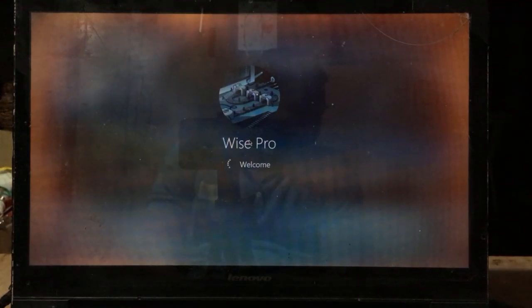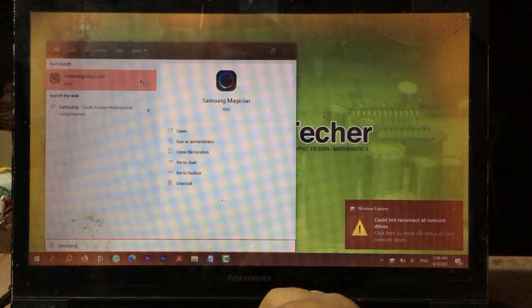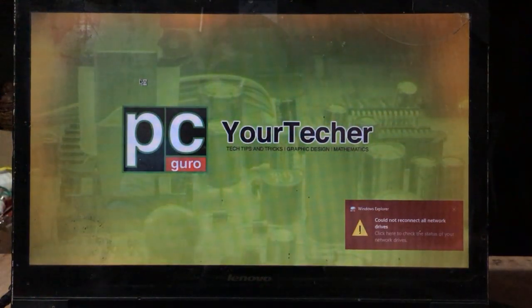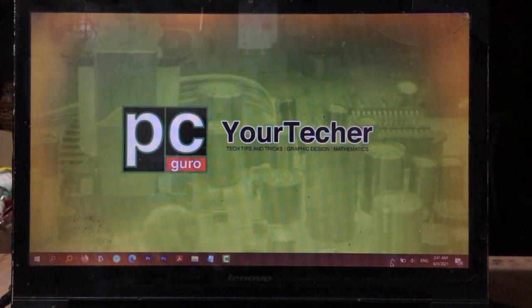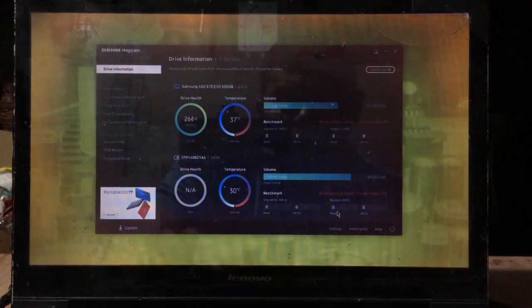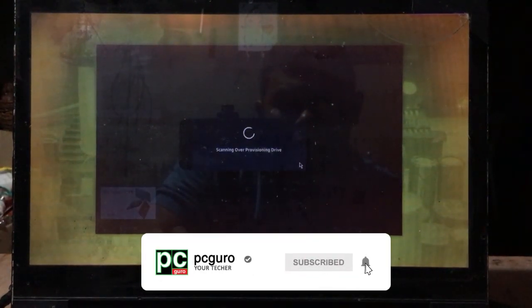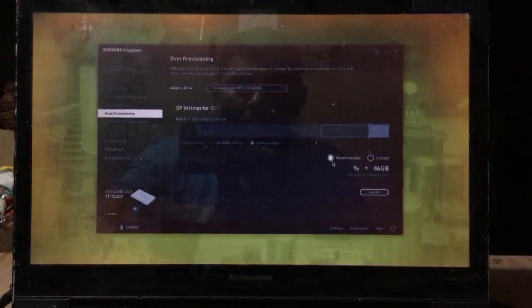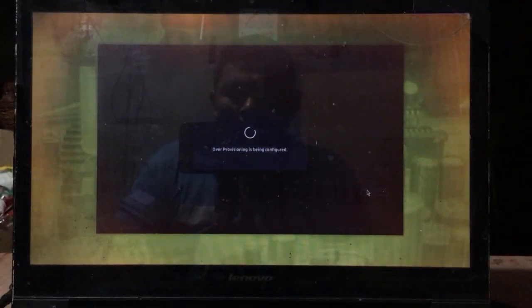As you can see, with the data migration tool, we were able to boot up on the SSD without starting from scratch. After login, open Samsung Magician. The Magician did not pop up because it is minimized on the system tray. Now go to over-provisioning. Over-provisioning will not only improve performance but also often increases the life of an SSD. Just choose Recommended and click Set OP. The Magician will indicate that the OP was successfully set, and you're good to go.